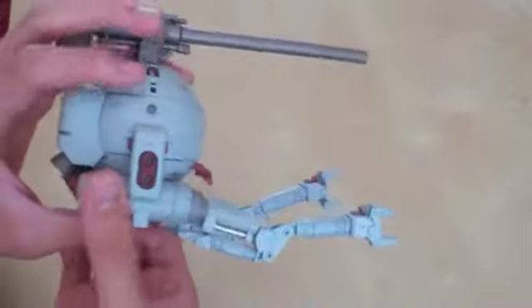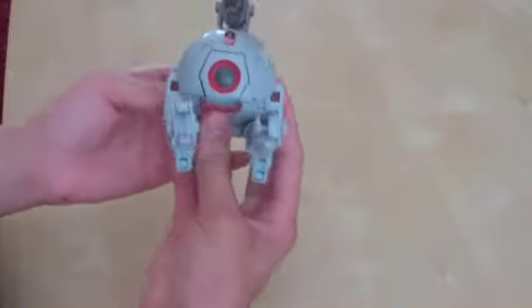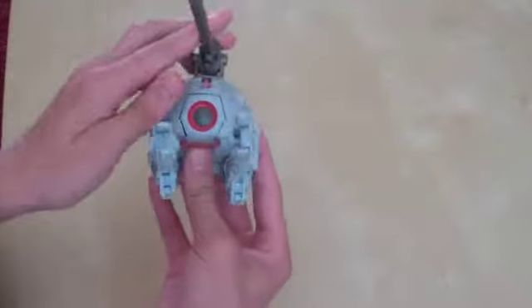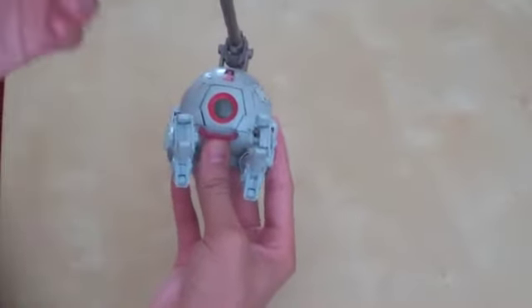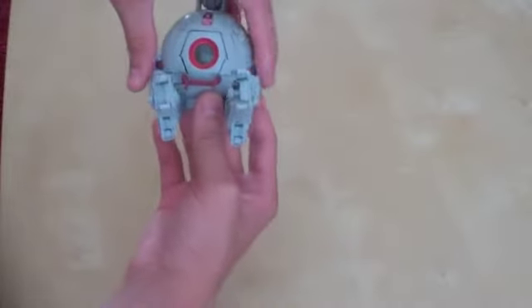Very nice build. I recommend it to anyone out there. There are wires and metal parts on it. I did add my personal touch with a Bandai symbol, and I applied all the decals. I will have a full review on this probably sometime soon. If you want to see a review, please leave a comment down below and I'll be sure to get to it.